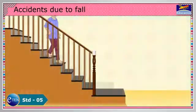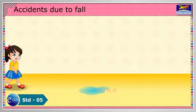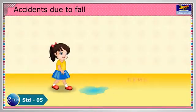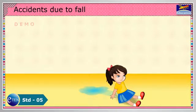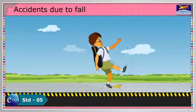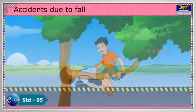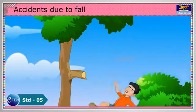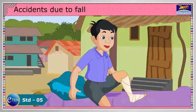The potential for a fall is from the stairs, slippery floors, from high windows, or from tipping on furniture. Running over a banana skin. We need to be very much careful to avoid falling because it may lead to an injury or breaking of bones.